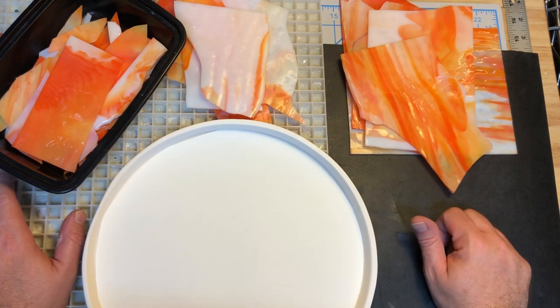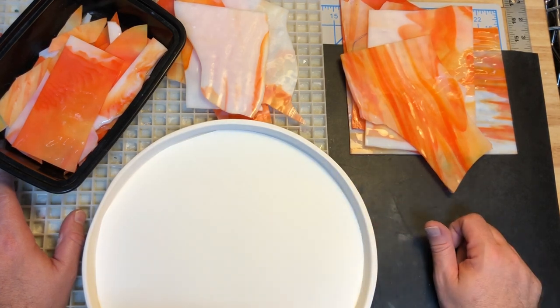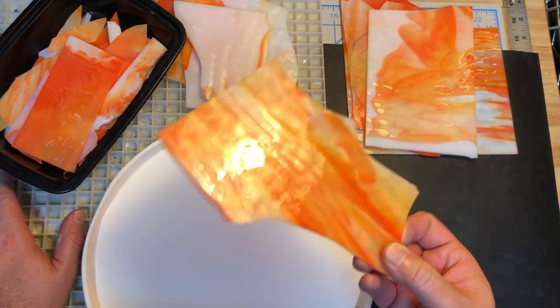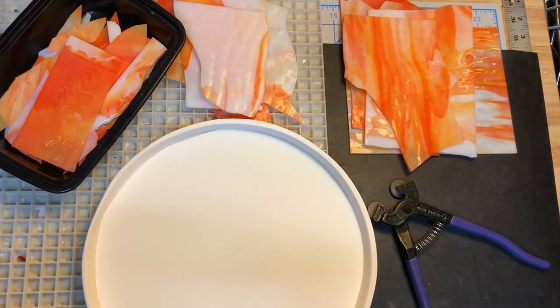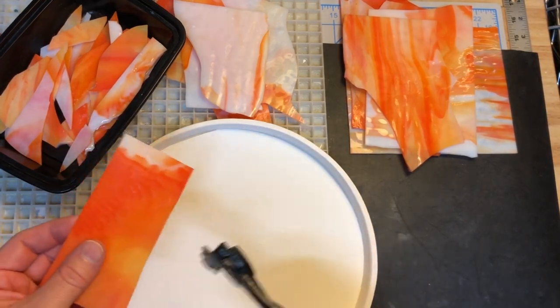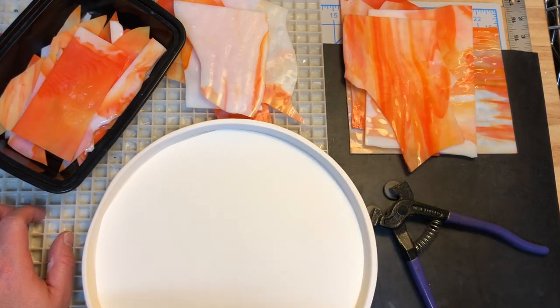I'm going to use their firing schedule and their tips. I've cut a piece of paper and put it in the bottom of the mold. Safety first — I've got my glasses on. Instead of cutting this glass I'm just going to nip it with mosaic tile nippers to make quick work of it instead of messing around with cutting and trying to break the glass. That should be an easy enough way to do it, so let's go.